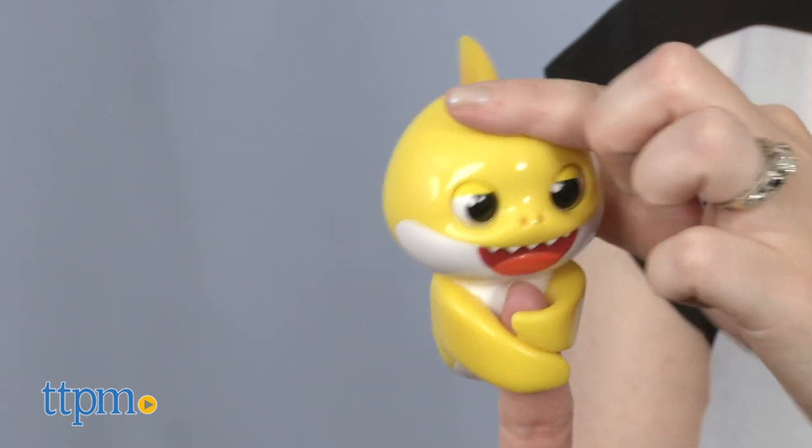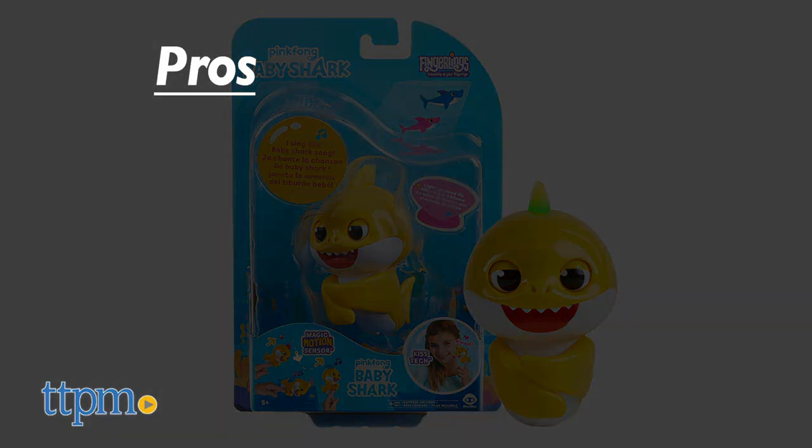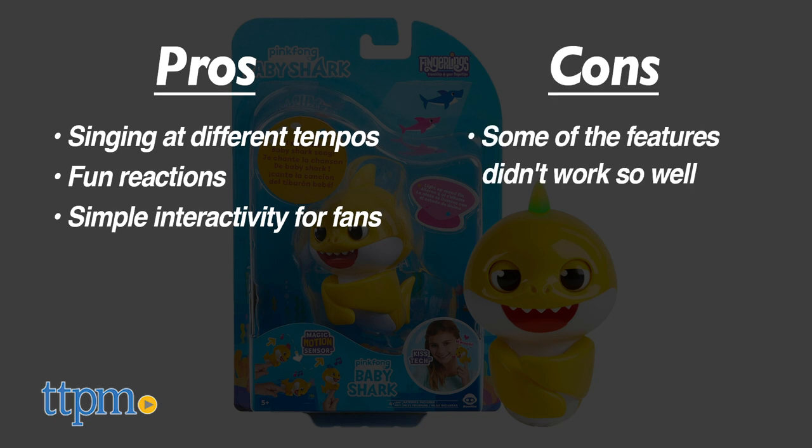What do you guys think? Leave a comment below telling me what your favorite Fingerlings feature is. The pros of this are the singing at different tempos along with all the other fun reactions — it's simple interactivity for fans. A con is that some of the features didn't work so well, and for that I give this toy four stars.